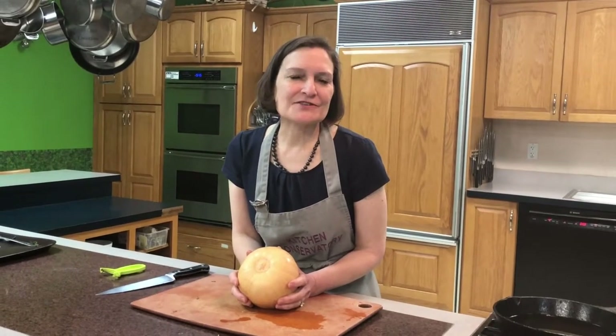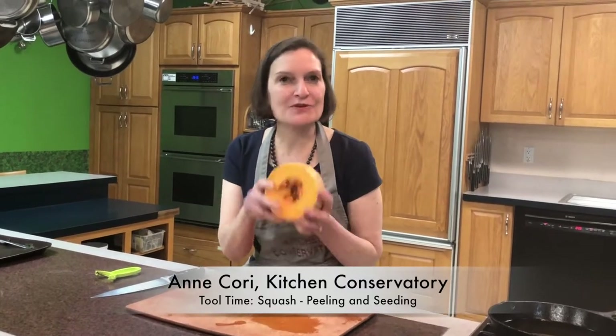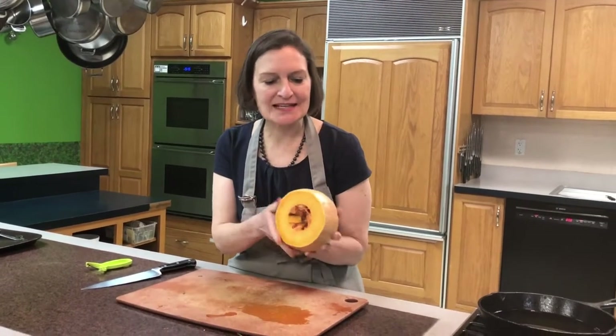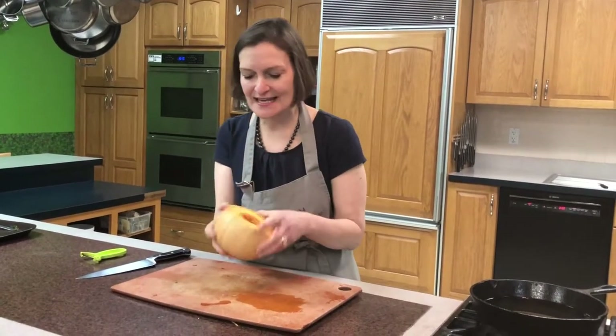Welcome to Tool Time at Kitchen Conservatory. This is the ball band of a butternut squash, and it's where all the seeds are. As you can see, it's been cut with just the ball part of it. There's good meat in here, but how do we get to it?